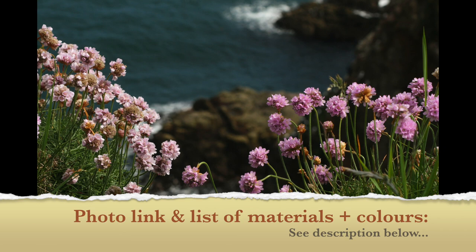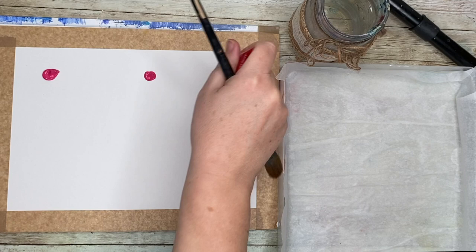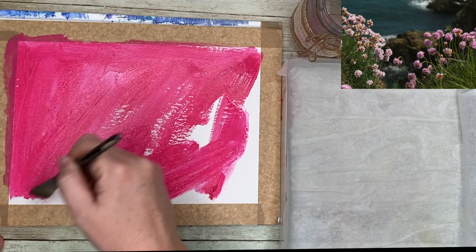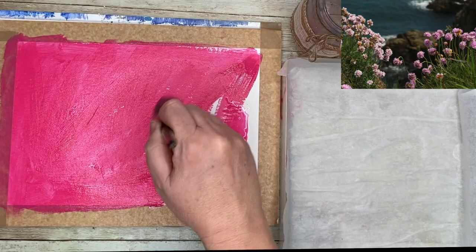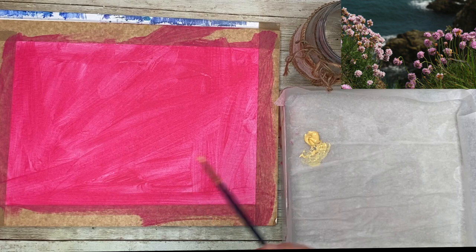A full list of the materials and colours can be found in the description below. I'll also put a link there about the materials I use and basic techniques. What I'm doing now is using a large flat brush to cover the entire sheet of paper with pink paint — it's like an underpainting. It sets the tone for everything, it's a really good way of loosening up, and takes the fear out of the white paper or canvas.